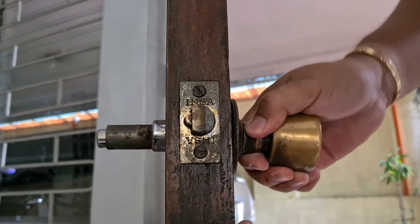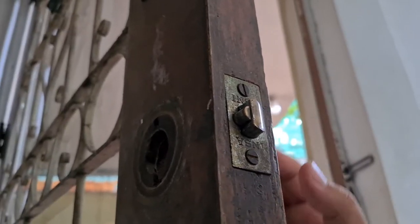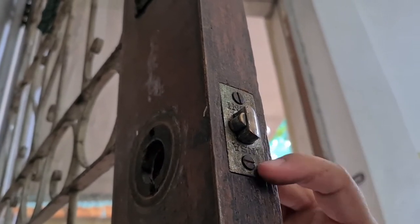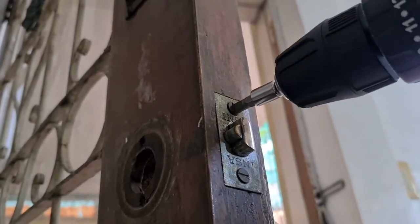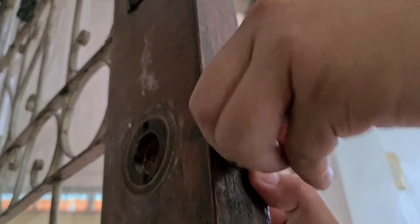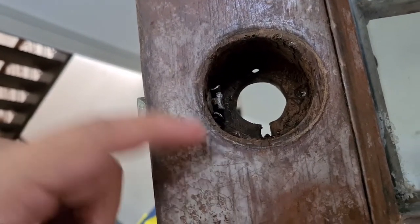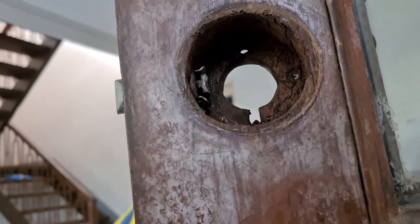Now we can remove the exterior knob — just pull it out there. So now it's time to remove this; I believe this is called the latch assembly. First we have to unscrew these two screws, and then we'll just pull it out or give it a push from the inside. If it's not easy to take out, we can give the inside a little push with our pliers.